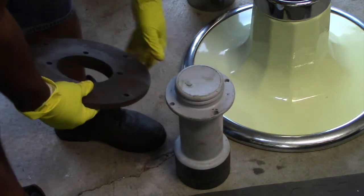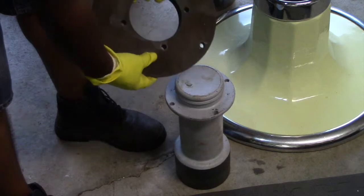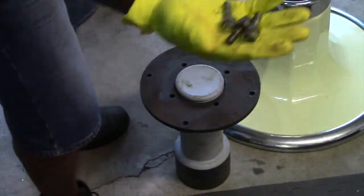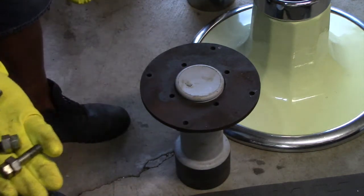This is the cylinder right here. You got to meet up with these holes around here. There's four holes. So we got four bolts — four bolts.